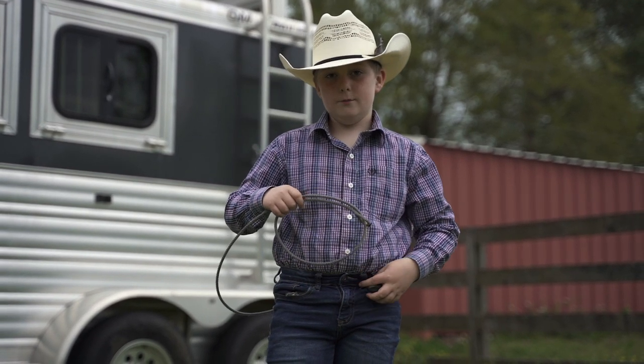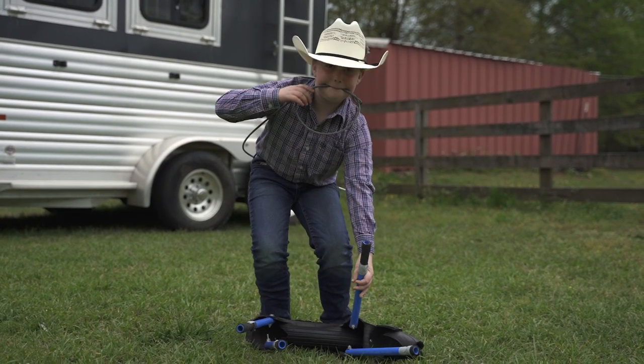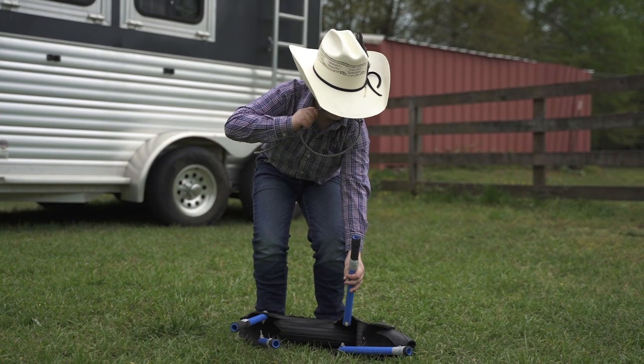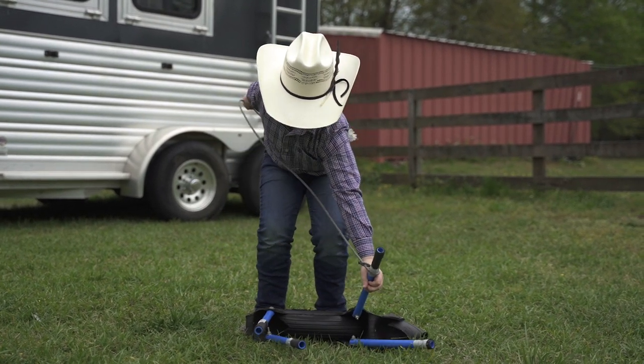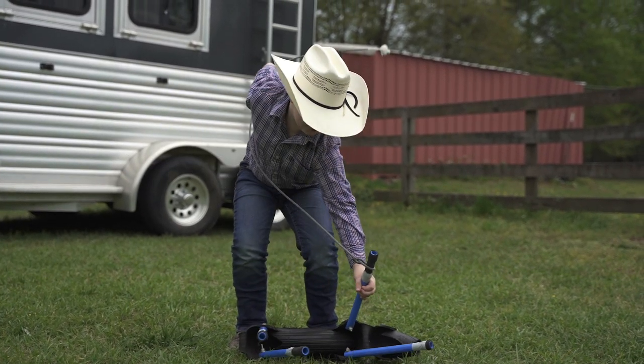Then put it in your belt loop and squat down like this, and get that leg off like this. Then go string it. You need to shoot your arm out.